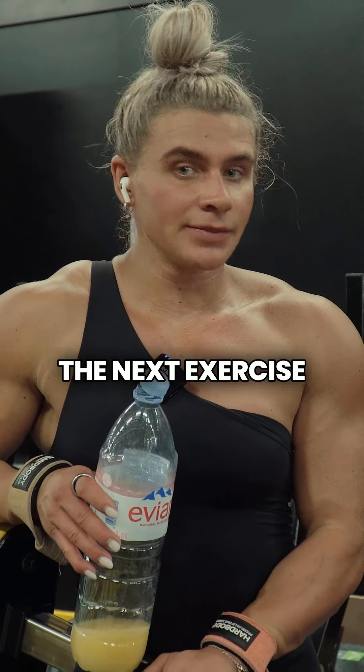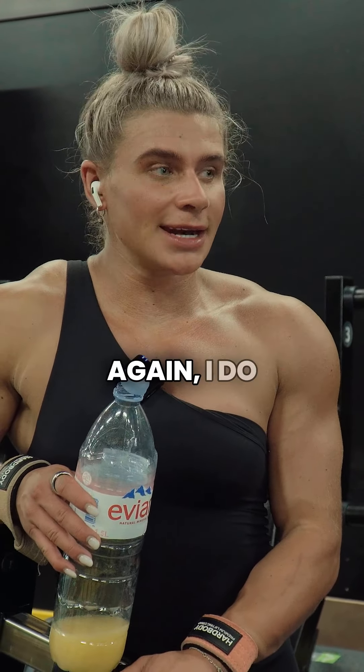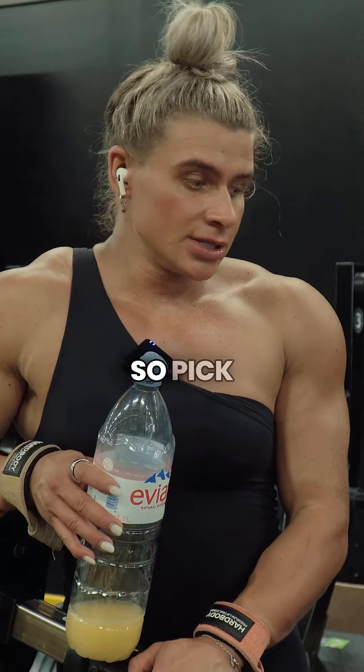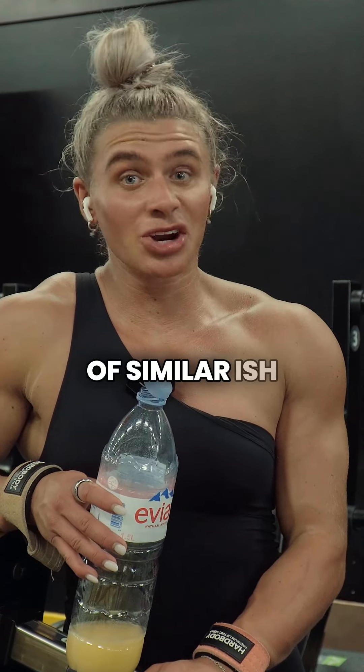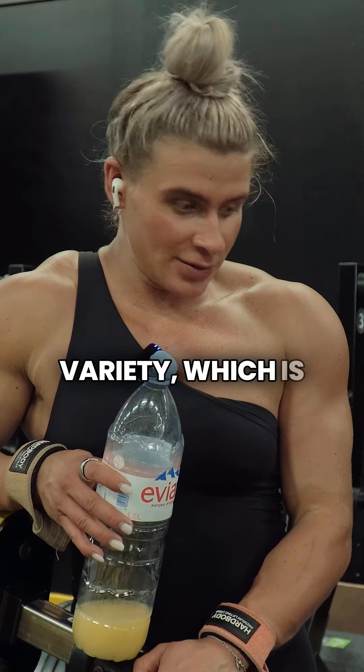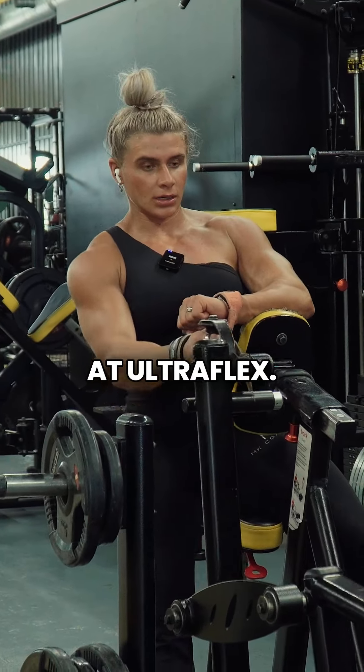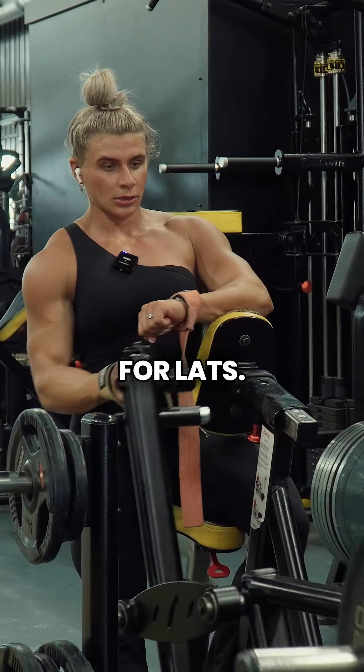The next exercise is the lat focus row. Again, I do this easily on the Prime machine row, so I fit something of a similar variety, which is the Atlantis. I love this machine. I wish that we had it at Ultrafly. It works especially well for lats.